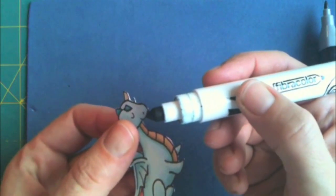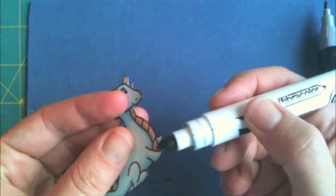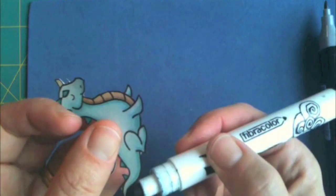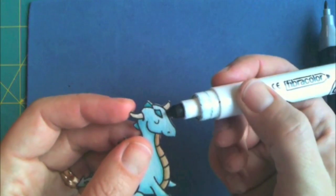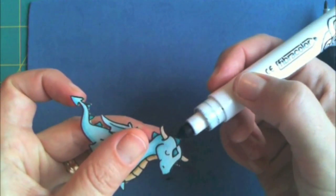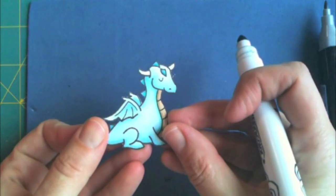When I'm done with that, I take out a regular black marker — it doesn't have to be any special kind — and I go over and cover those white edges with the black marker. It really does change the finish of the card if you've paid attention to small details like that.